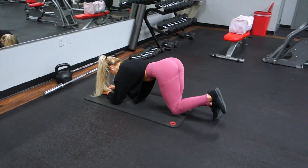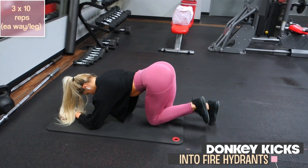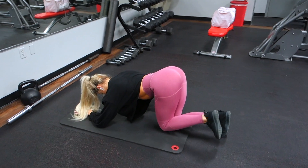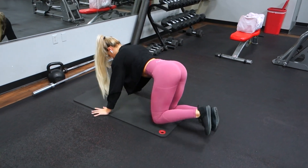Next is a staple I always include in all of my bodyweight glute workouts — donkey kicks into fire hydrants. You're going to do 10 reps of donkey kicks, then move into 10 reps of fire hydrants, then switch to the other leg and repeat the same thing.